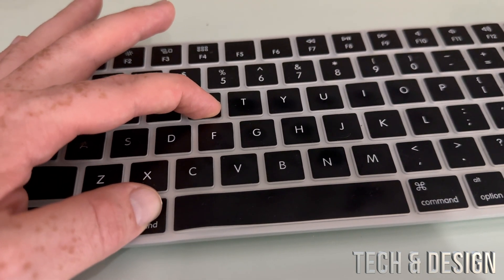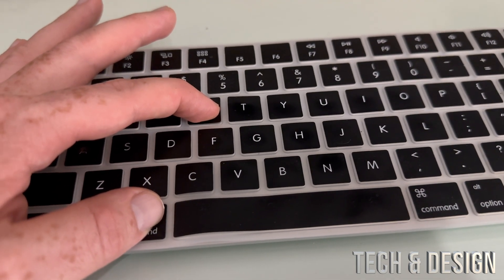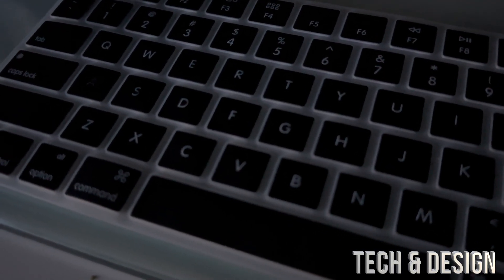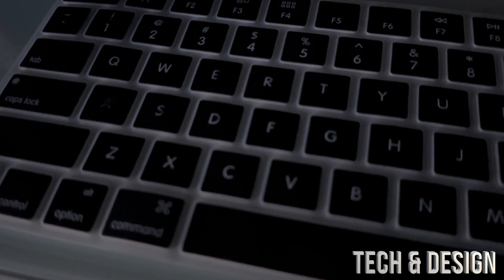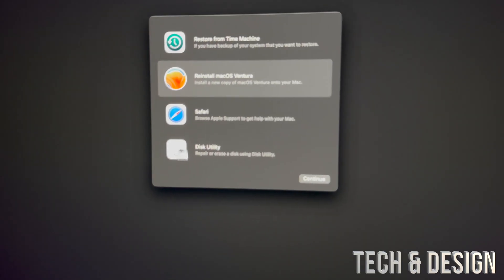Then turn it on and keep holding Command+R until you see a loading bar. If you have a Mac M1, you would just have to hold on to your power key and keep holding it, and you're going to see those options.